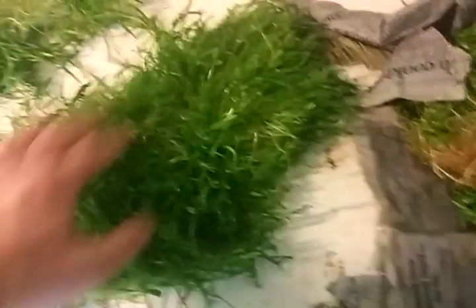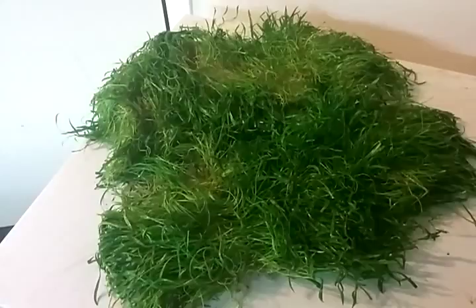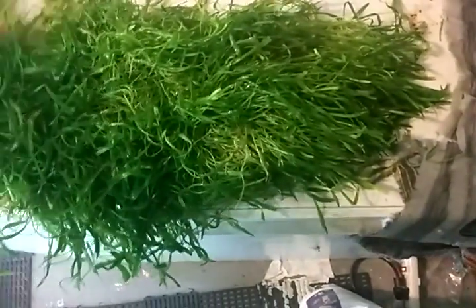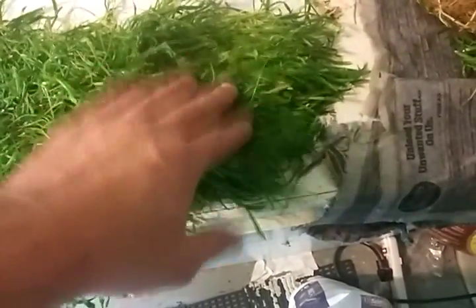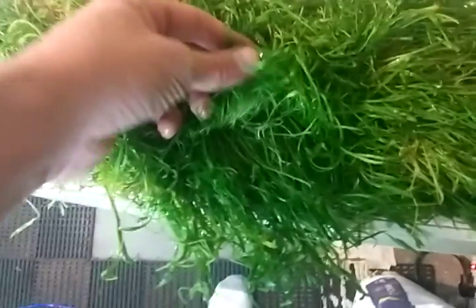They come in a couple of sizes — 6x12, which is one of these, and they even come in 12x12, which would be one of these. The 6x12 is a nice size because if you're looking to use it as a foreground you can just plop this down. You'd have to put something on top of it to weigh it down a little bit to establish itself, but it's a nice foreground plant.